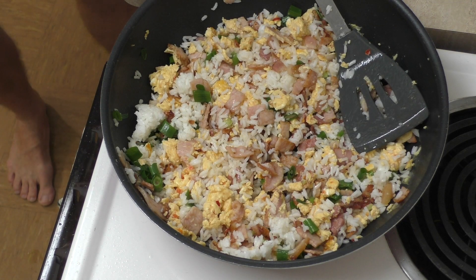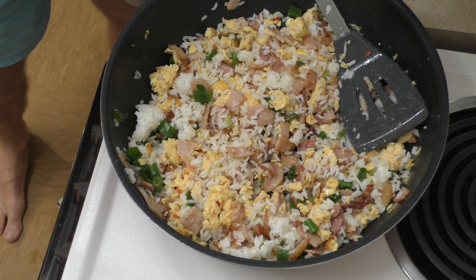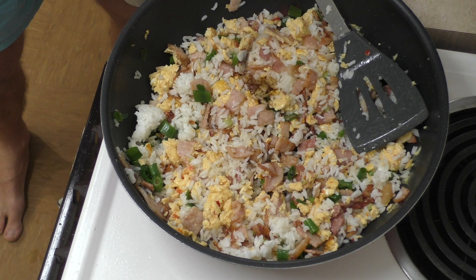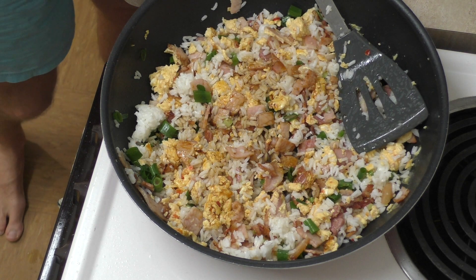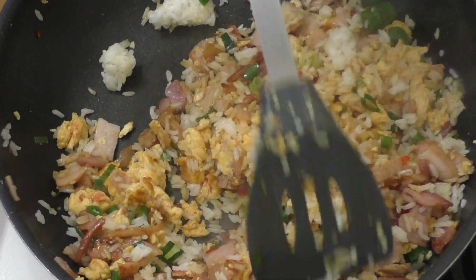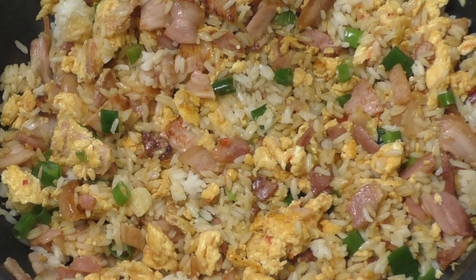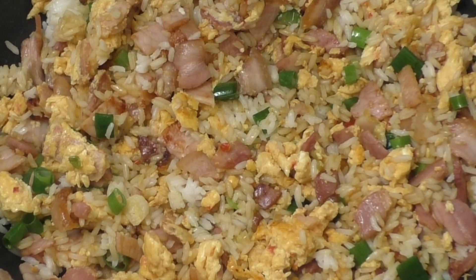That looks good. I'll also add some soy sauce here to add a little more flavor — just a splash, not too much. And there you have it: a nice simple chili egg and bacon rice, whipped up in no time at all.